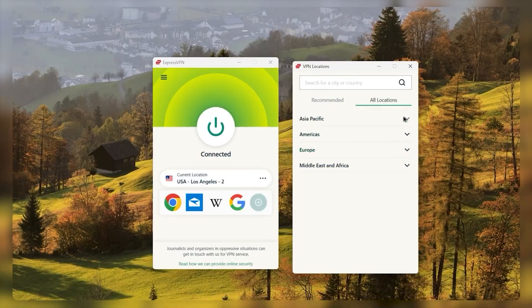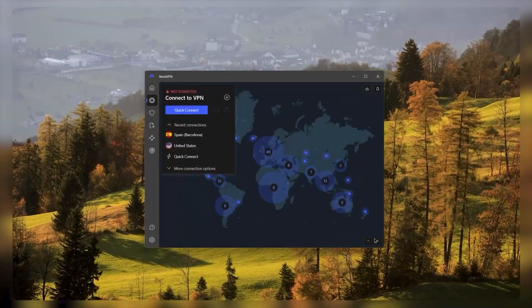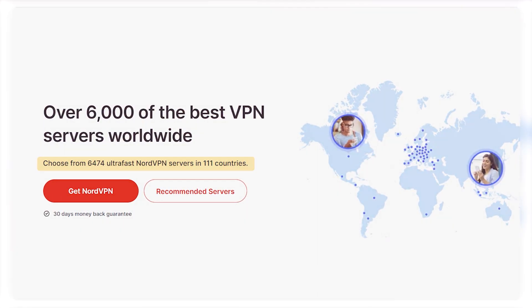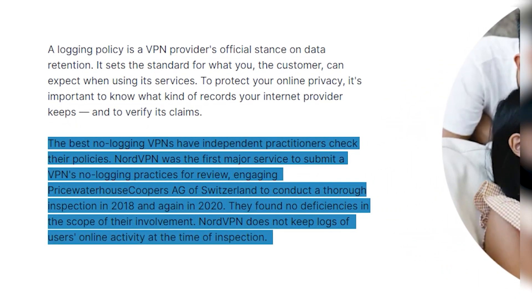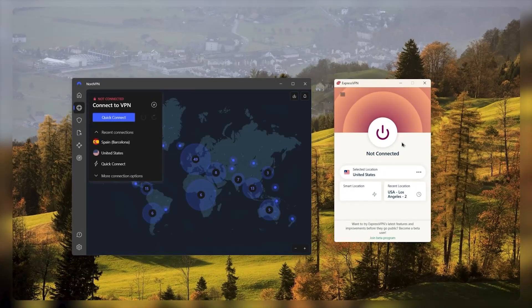Although ExpressVPN is a trustworthy choice, it's not the only option available — particularly in terms of router capabilities. Another great option is NordVPN. They have a good number of servers in 111 countries and also offer OpenVPN with a secure, independently audited no-logs policy, and they also provide 24/7 customer support.